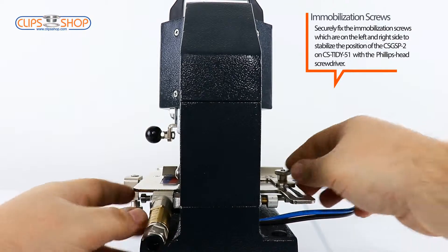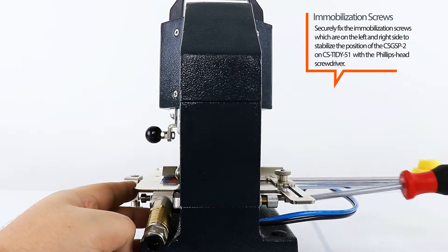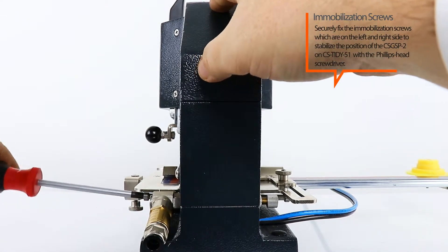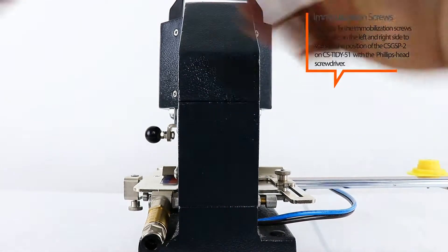Securely fix the immobilization screws which are on the left and right side, to stabilize the position of the large grommet sniper on CS Tidy 51 with the Phillips head screwdriver.